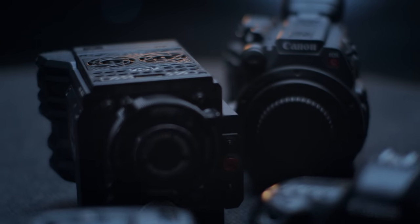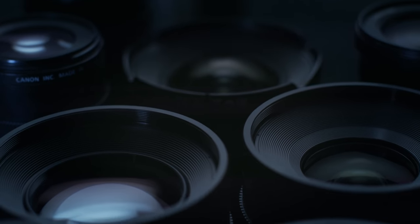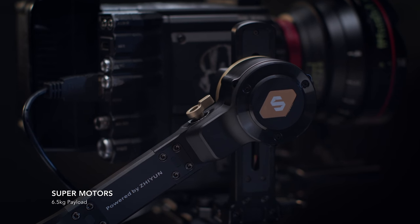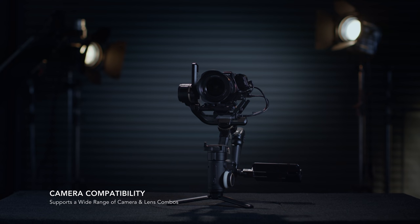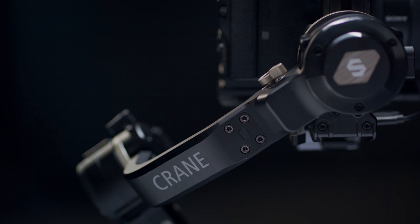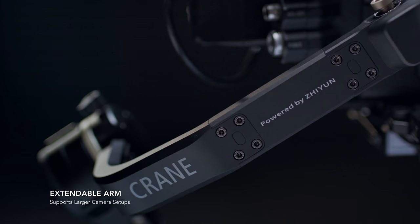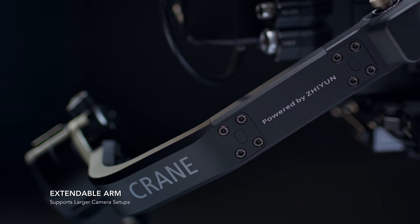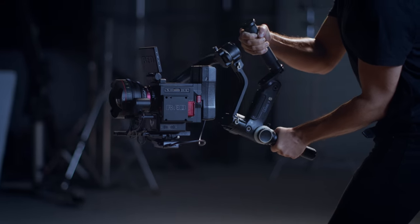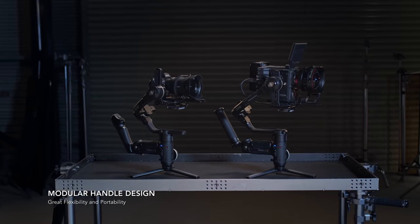When it comes to camera and lens choice, you need the right tool for the right job. The Crane 3S motors have been significantly improved to allow a heavier payload of 6.5 kilograms, from DSLRs all the way to digital cinema cameras. Easily extend the length of the arm to support larger camera setups. The Crane 3 Series innovative handle design is now modular with multiple detachable handles.